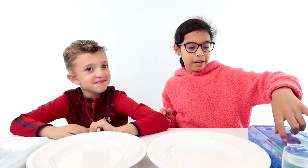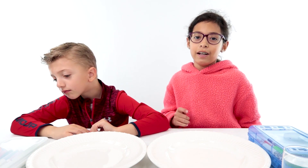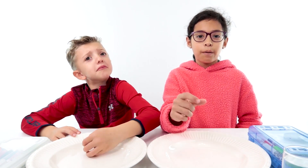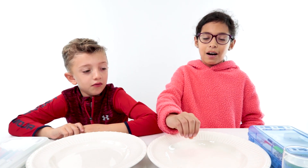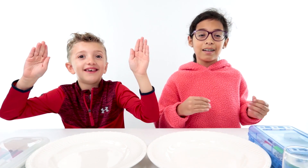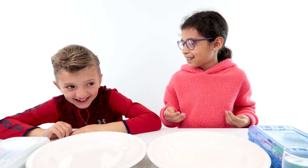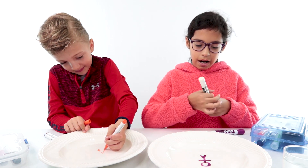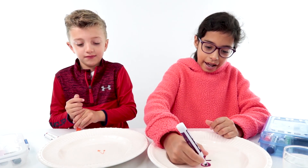You will take a dry erase marker, any color you want — we have a bunch of colors — and you would draw something thick on the plate. Then when you pour some water on it, you pour it on and it would slowly rise up off the plate, like it's swimming. I'm going to give him a hat. What's a hat? Why not? It's a hat.